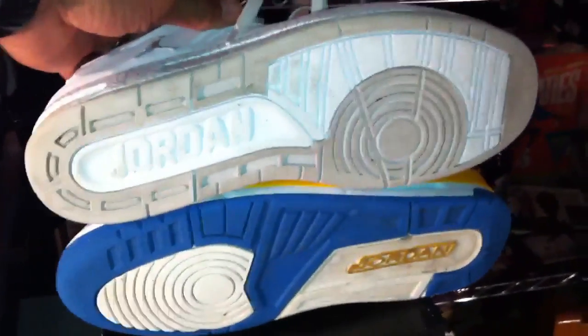Here is the bottom — once again, looking like the Jordan 3s, a little bit.